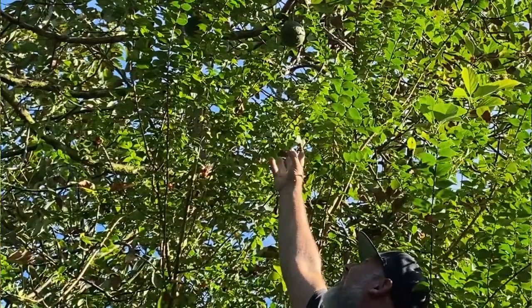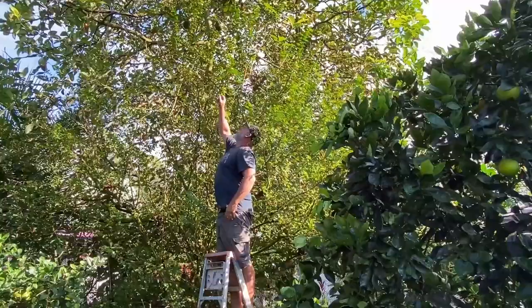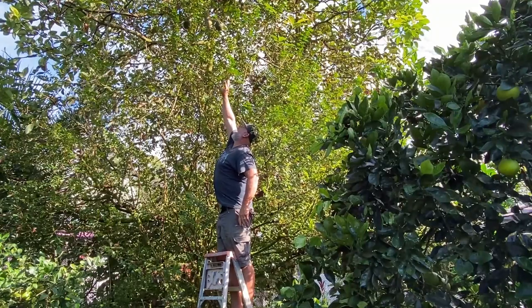Is it getting too hard to harvest your fruit because they're way out of reach? I need a fruit picker or a ladder to harvest most things around here these days, but it doesn't have to be that way. Are you interested in learning how to keep your fruit trees smaller so that you could harvest your fruit a lot easier? I've got a little bit of pruning to do with my food forest today, so why don't I bring you along and show you a few tips along the way.